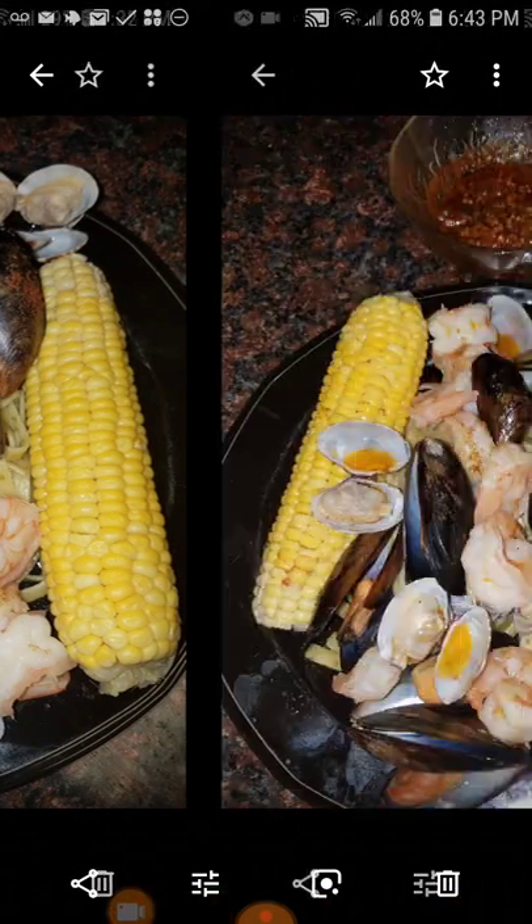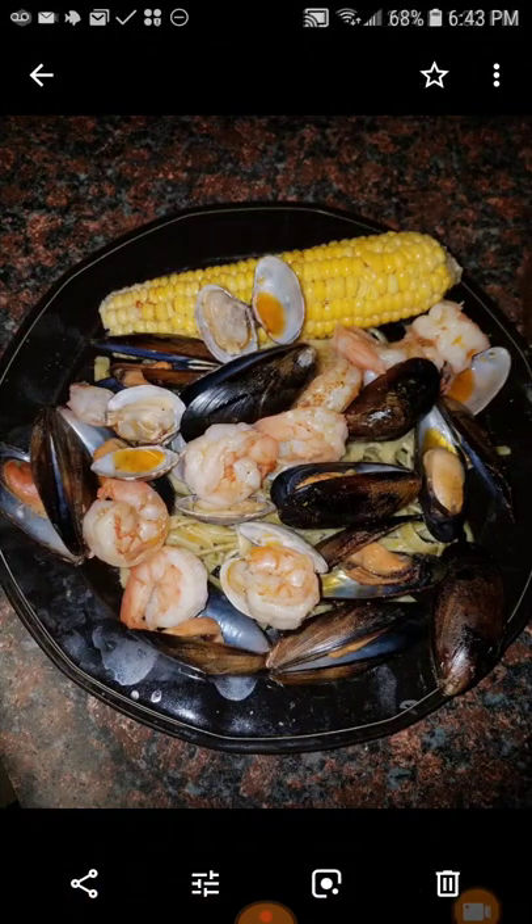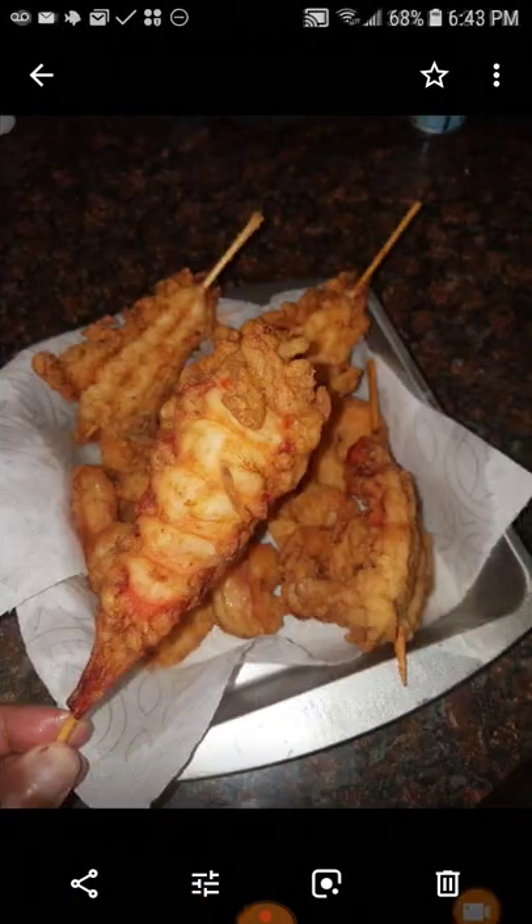More seafood — as you notice the seafood always looks different. Fried lobster tails — learned that trick from another friend of mine. To keep them straight, you stick a stick in it. That's it — awesome.